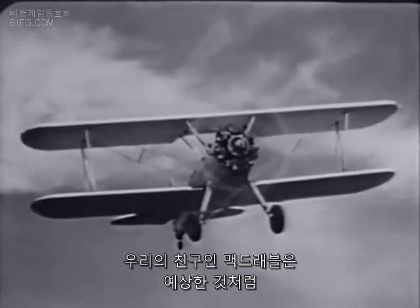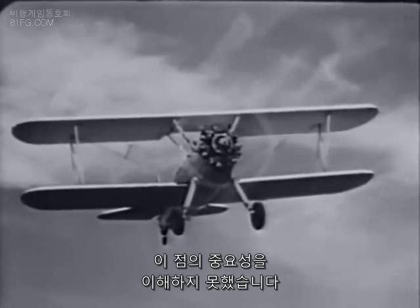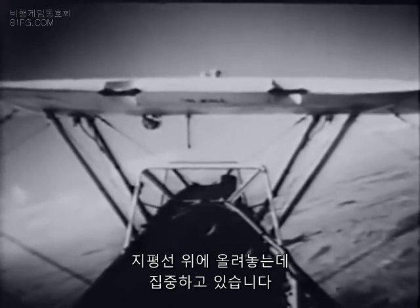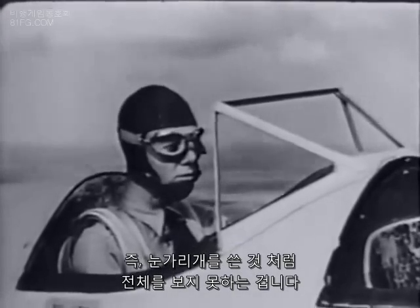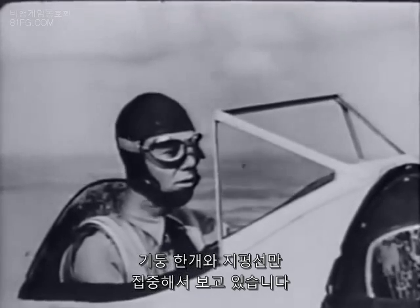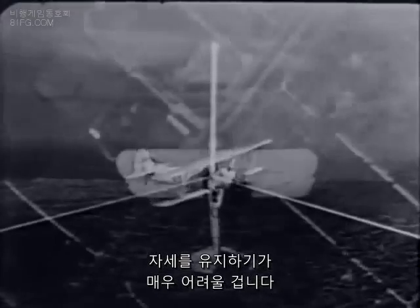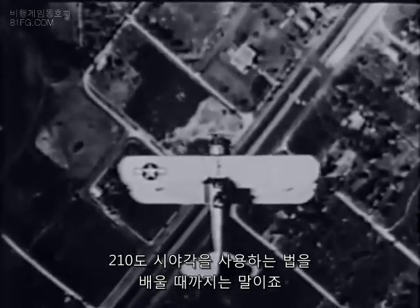Our friend McDribble, as might be expected, has failed entirely to get the significance of this point. His attention is concentrated on keeping one particular bolt on the engine right on the horizon. In other words, he has put on the blinders — he sees only the position of that bolt on the horizon. And look what happens. You'll probably have a good deal of trouble maintaining the attitude you want until you learn how to use that full 210-degree range of vision.